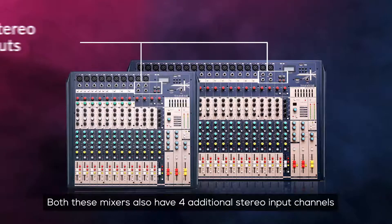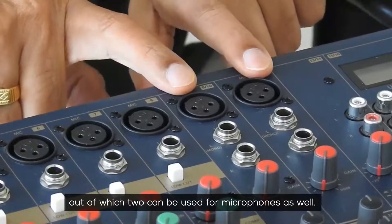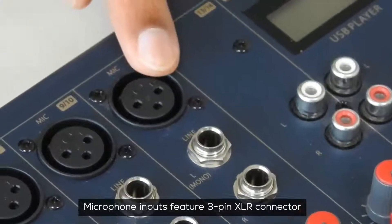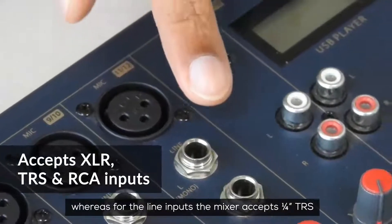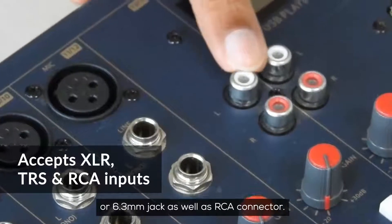Both these mixers also have four additional stereo input channels, out of which two can be used for microphones as well. Microphone inputs feature a 3-pin XLR connector, whereas for the line inputs, the mixer accepts a quarter-inch TRS or 6.3mm jack as well as RCA connector.